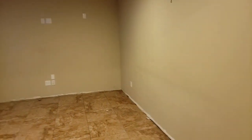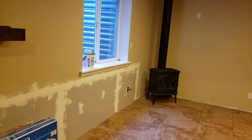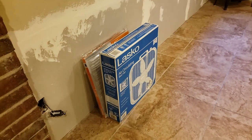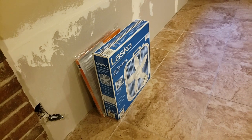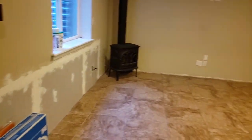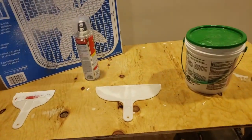I've got everything cleared out of this back room and I'm going to try to set up some kind of a portable filtration system. I've seen a lot of people use these box fans with a filter on the back, so we'll see how that works when I start sanding the drywall.